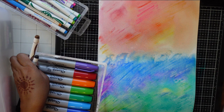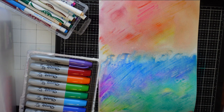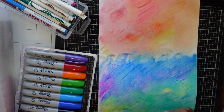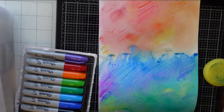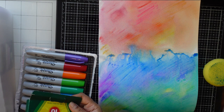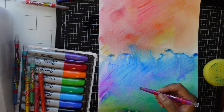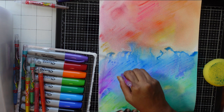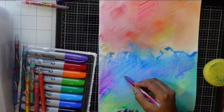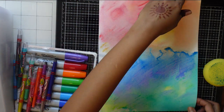Then we'll use our other markers and crayons for more effects. We'll see how those crayons work on this too. While the water is still wet we can try these twistable crayons - not the regular ones, the twistables. Actually, I think it's better to wait for the water to dry before doing the crayon work.